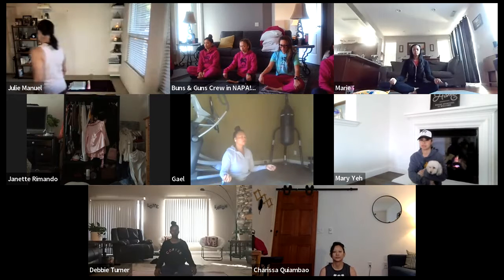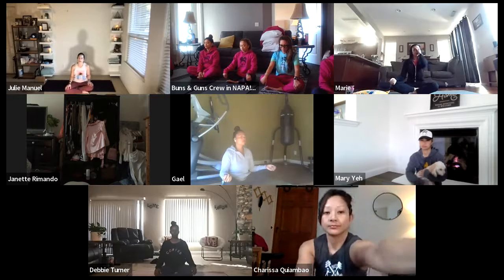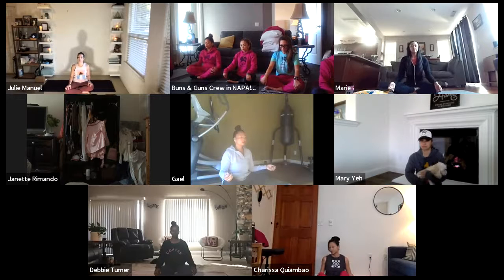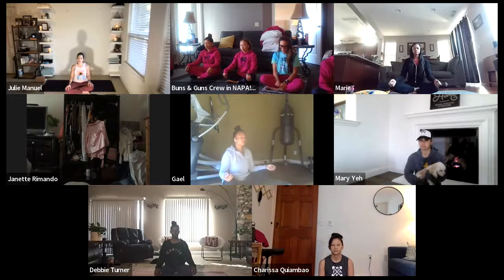Continue to notice with each inhale, filling up your body with fresh air, allowing the air to make your body spacious — all around the front body, the back. And as you exhale, allow yourself to sink a little bit deeper, noticing and feeling your sit bones anchoring down into this moment. Letting your legs root down. There's nothing to do, nothing to change. Allow yourself to come as you are in this moment. And with each exhale, letting go a little bit more. Breathing here.